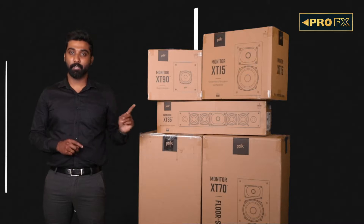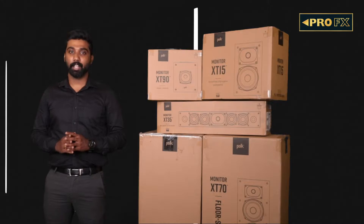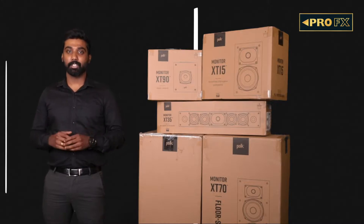Today we shall talk about the Monitor XT70 towers, the XT35 center channel, the XT15 bookshelves, the XT90 height module speakers, and the XT12 subwoofer.